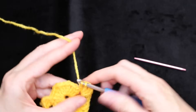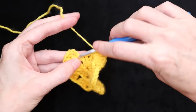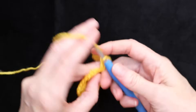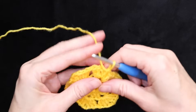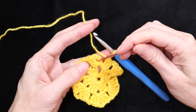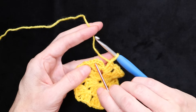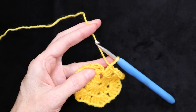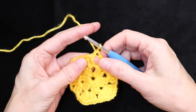So that is an increase and we're going to do that into every chain one spot all the way along — chain one in between everything. Into the next space: three double crochets, chain one, three double crochets. Chain one and an increase into the next spot. All the way around, every one of these chain one spots, do an increase: three double crochets, chain one, three double crochets, chain one. Keep working around doing an increase into every space, and I'll meet you when we get back to where we joined.